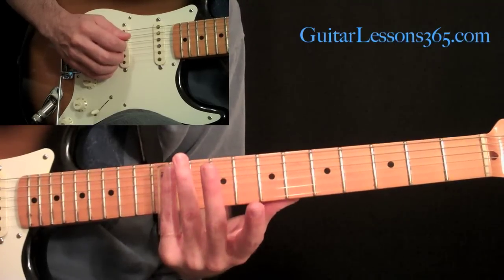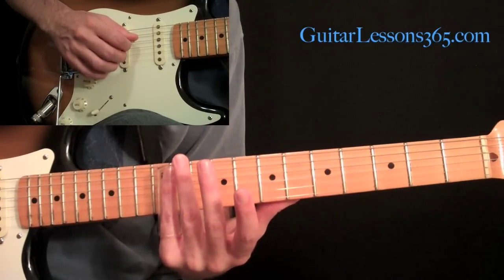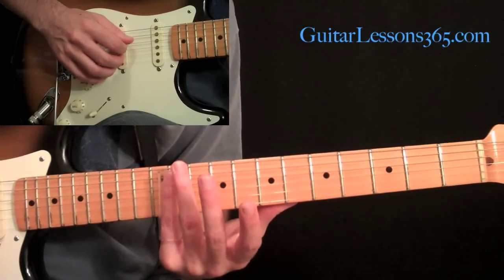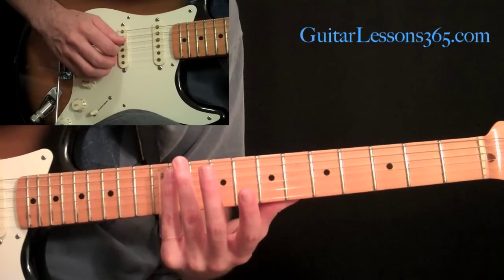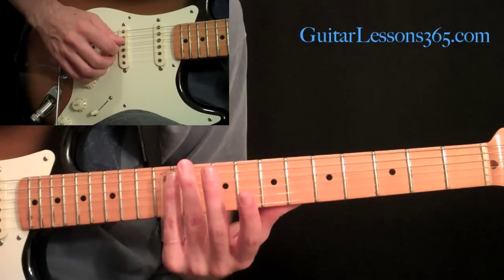Still at the 11th fret we're going to hybrid pick this. We're going to pick the fourth string with the pick and then use your middle finger on your right hand to pick the second string. Pick those two together with the slide at the 11th fret across both strings, then slide the slide up to the 14th fret.